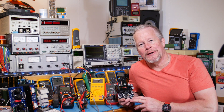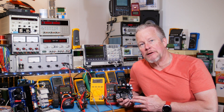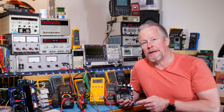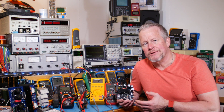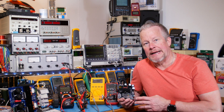Hey guys, what's up? Eddie Aujo here with kissanalog.com. In my last video, I talked about negative resistance at the input of your power supply, and in this video I want to talk about undervoltage lockout and demonstrate how that works. That is one of the things we use to protect against that negative input resistance, so that we don't draw too much power at the input and damage things.